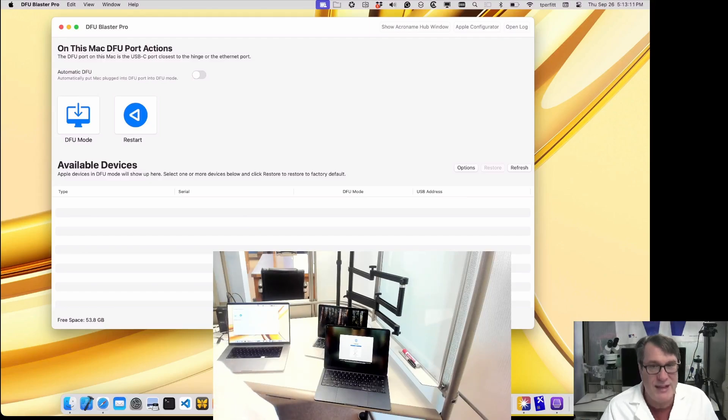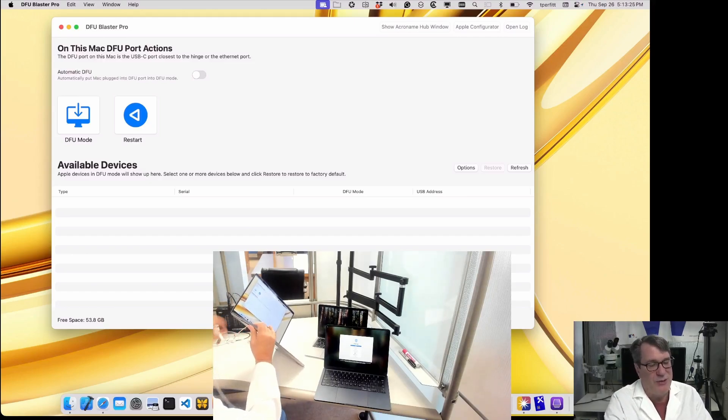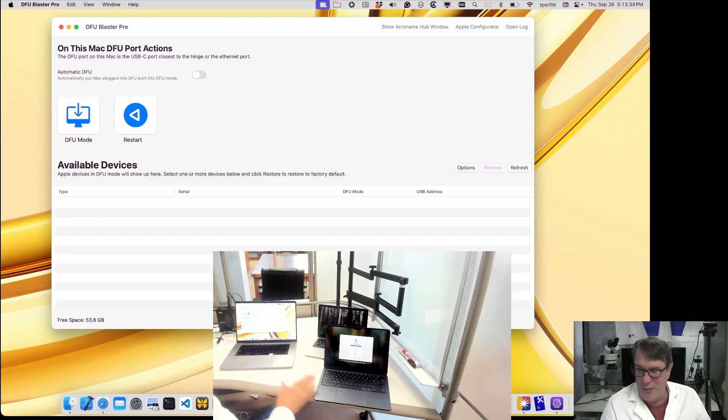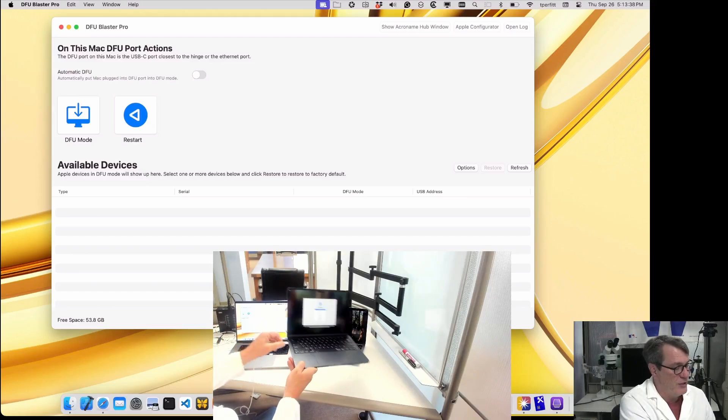I'll go through four different scenarios for getting them restored. The first thing I'll do is take a standard white USB-C cable that comes with the power brick on the Mac and plug it into the DFU port. The DFU port is the one that's closest to the hinge — the USB-C port closest to the hinge, or closest to the ethernet port if you have a desktop like a Mac mini or iMac. So I'll plug into the DFU port on this one, and the one that's close to the hinge on the second machine.